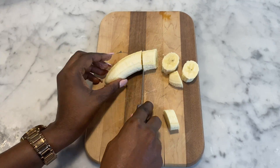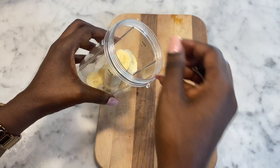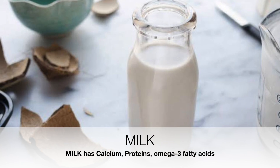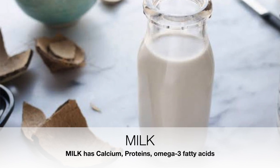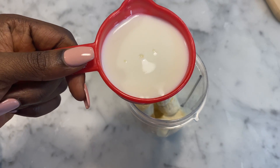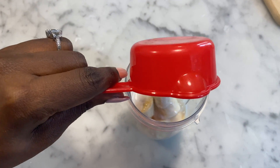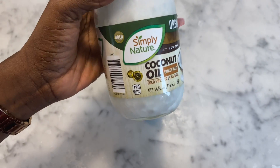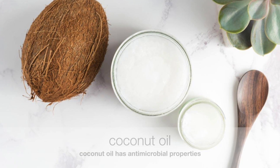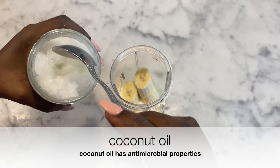I'm going to go ahead and cut up my banana in little pieces and then transfer it to my magic bullet. The next thing we're going to need is one cup of milk. Milk has calcium, protein, omega fatty acids, and essential vitamins such as vitamin A and D. When milk is applied to the hair it can help with hydration, moisture, as well as helping the scalp supply important vitamins. The next thing we're going to need is coconut oil, which adds moisture, shine, and also has antibacterial properties which heals the scalp. I'm just going to add a spoonful of coconut oil.